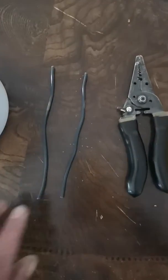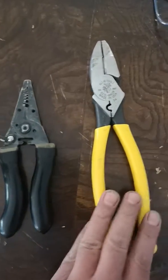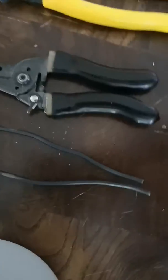Good day everybody, my name is Calvin and in this video I'm going to show you how to properly splice electrical wires together. Here we have two pieces of 14 gauge solid copper wire, a pair of wire strippers, and a pair of linesman's pliers.